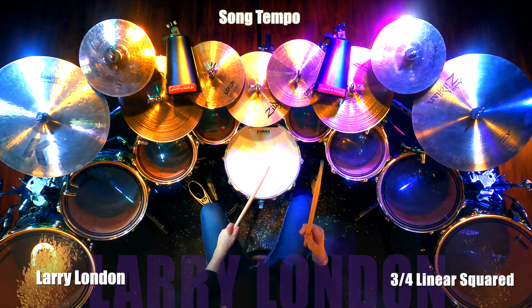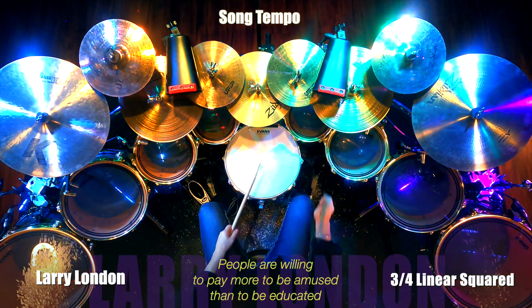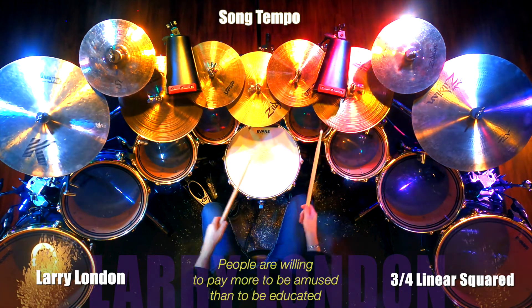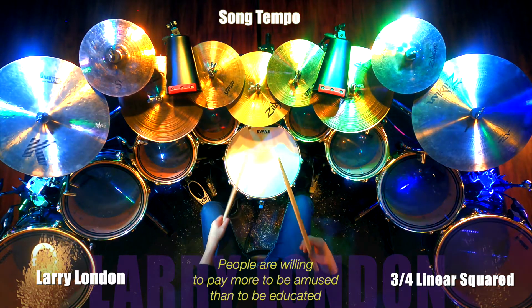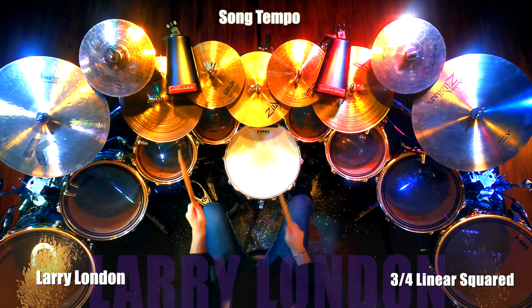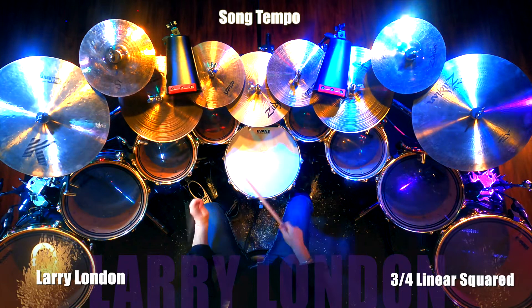On a final note, I love the quote: 'People are willing to pay more to be amused than to be educated.' Think about it — do not let that be you. Get the entire series, immerse yourself in it, and it will change your drumming life, just as it did mine.